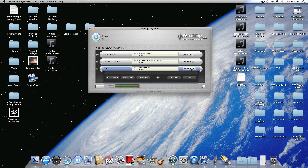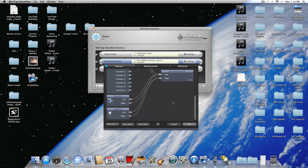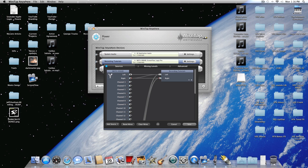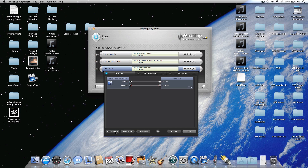Then click on Settings. It already sees my current configuration. If you look at the configuration at the top, you can see I have the MOTU, I have Recording Tutorials, and down here ScreenFlow and Logic Pro. What you can do is come in here and add sources. Down at the bottom where it says 'Add Sources,' click on that, then select ScreenFlow — boom, I've added that in.